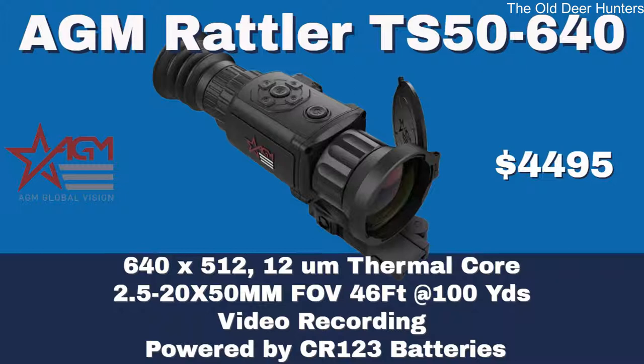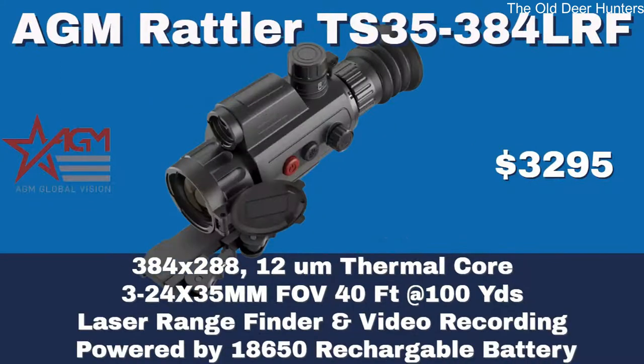The next scope is the Rattler TS 50S 640. That scope sells for $4,495 and comes with a 640 by 512 resolution, 12 micron thermal core. It's a 2.5 to 20 by 50mm objective lens with a field of view of 46 feet at 100 yards. Keep in mind when looking at these new scopes — I include field of view because some get quite narrow as power gets higher. Just because you have a 12 micron thermal core doesn't necessarily mean you're going to get a wide field of view.